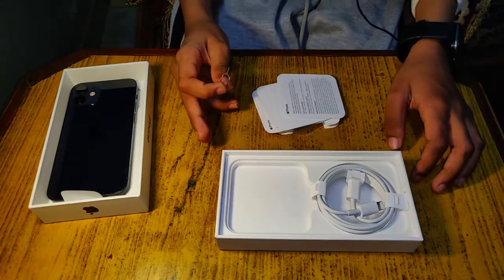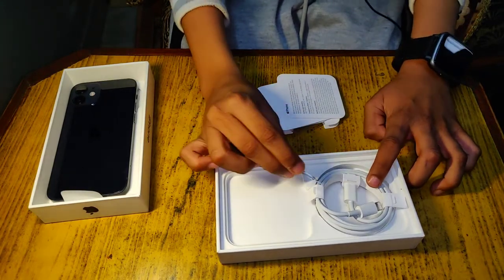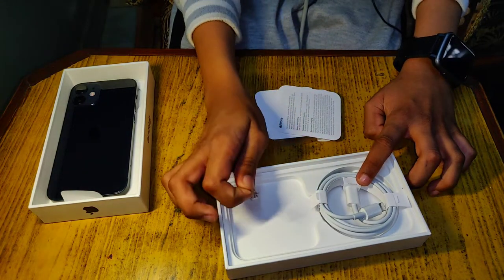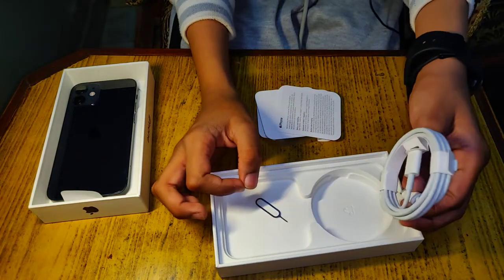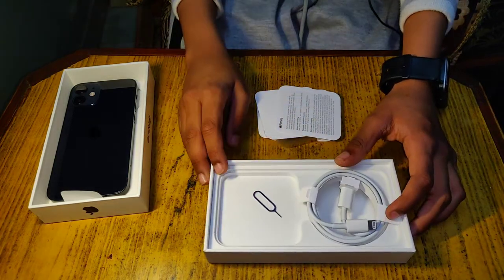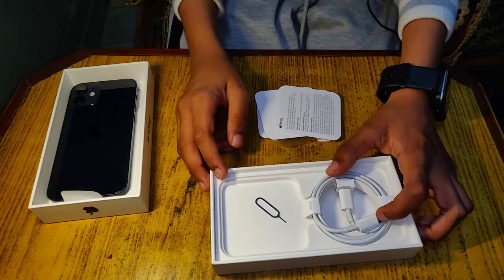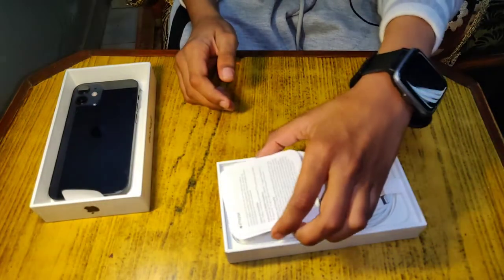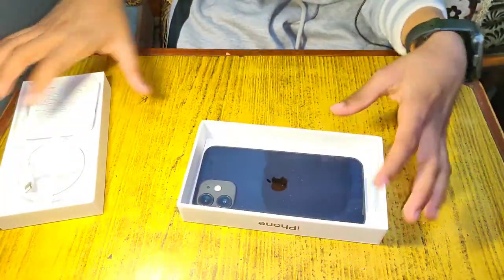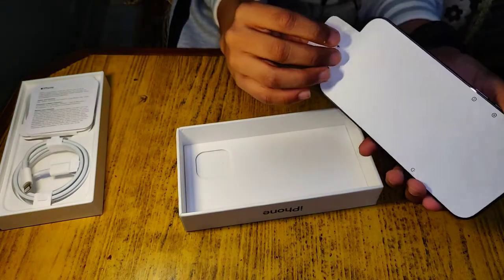This is the manual — it has a good design. This is the SIM pin. Here is the phone and it has a USB cable.